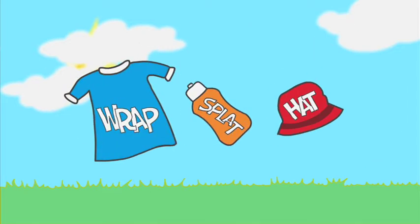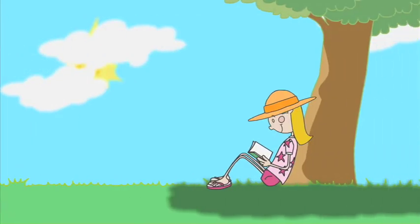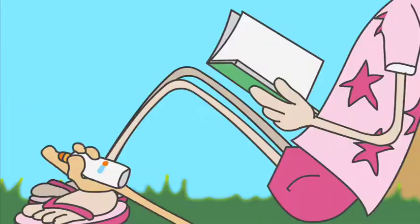Rap Splat Hat is back with this season's must-have Garnier Ambre Solaire Kids Rapido SPF 50. Helps protect against the sun! Water-resistant, high protection that covers every inch. Rapido!